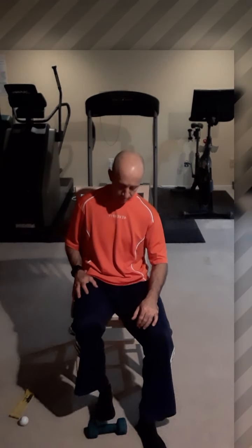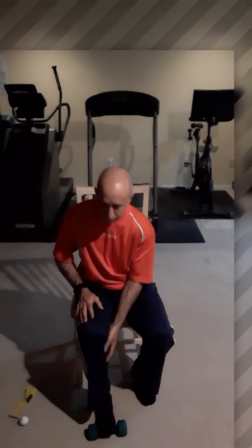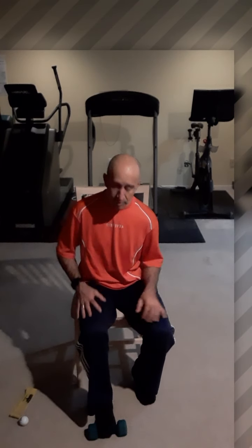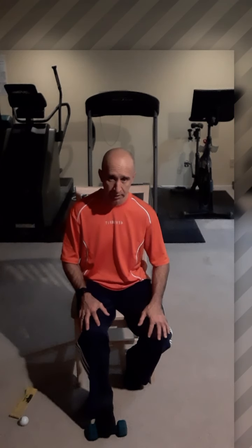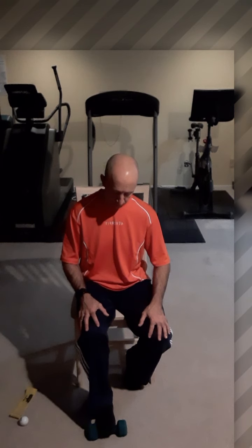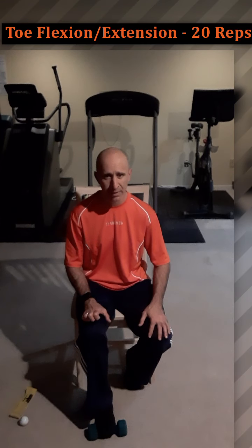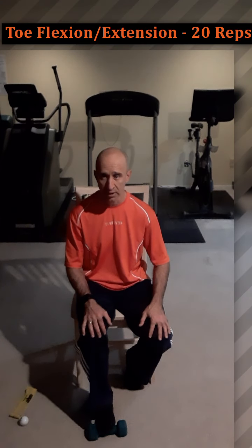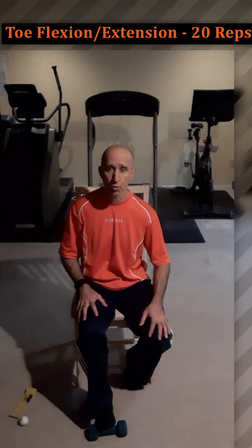The second tool is a dumbbell. Set it right in front of you and place your toes on the middle portion of it — if you have big feet, use a bigger dumbbell. Start with toe extension and toe flexion: toe extension is lifting your toes up, toe flexion is pushing them down. Do all the toes together — curl them down and extend them up. The rounded dumbbell makes this a little easier. Do about 15 to 20 repetitions on both feet.